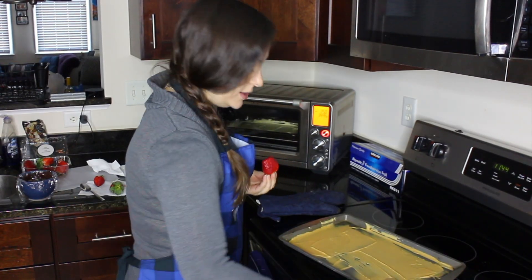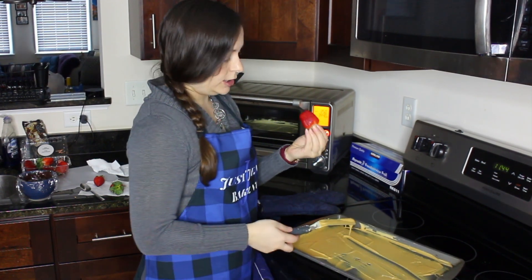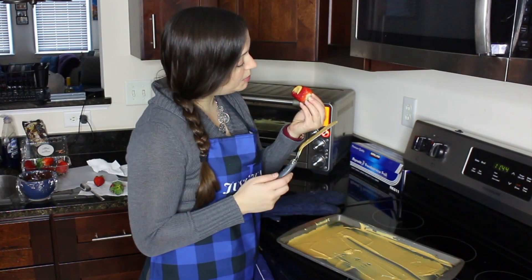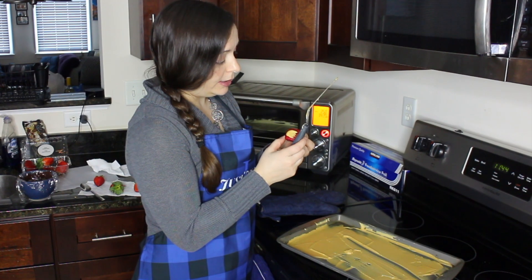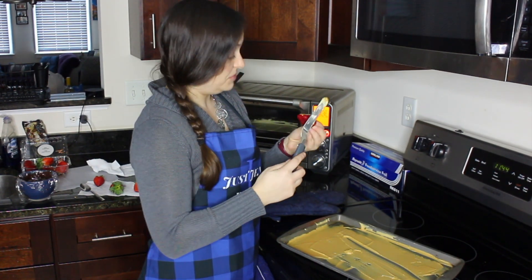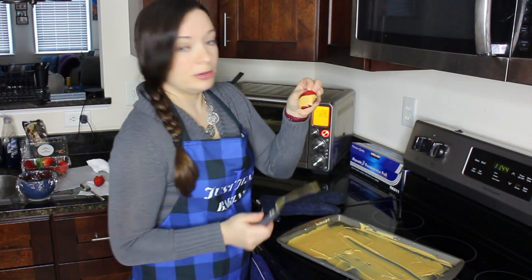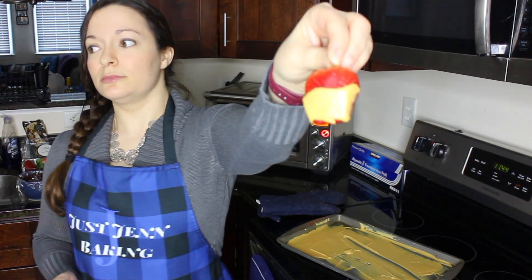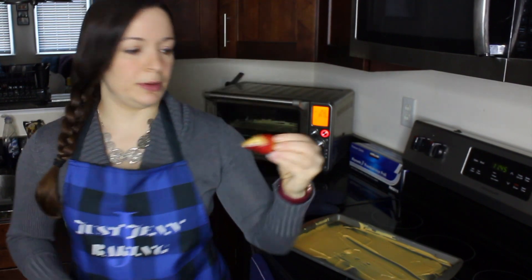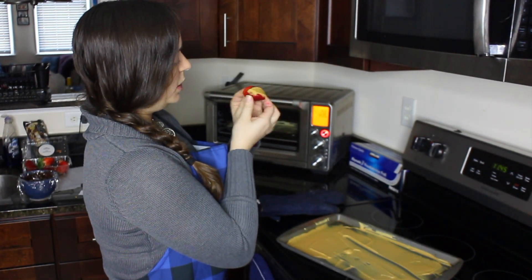Now that the white chocolate is caramelized, it's time to try it. I have a lovely strawberry and I'm going to give it a dip. It literally looks like peanut butter — that is kind of crazy. I feel like it's going to be weird because I'm expecting peanut butter even though I know it's not. Alright, let's see this caramelized white chocolate situation.